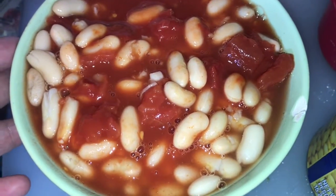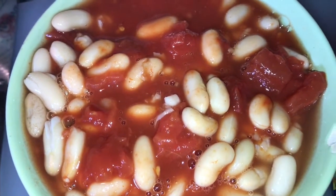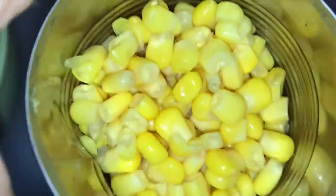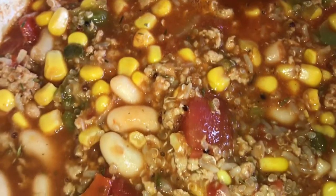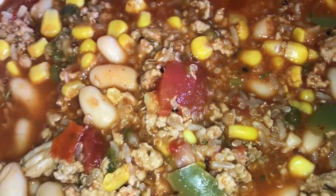Here I have my mixture of what's going in next. I have kidney beans, some diced tomato and tomato paste, and I'm also gonna be adding in some corn. This is what it looks like when everything is together — nice and beautiful. It's gonna be boiling for the next 15 minutes and then it's all done.